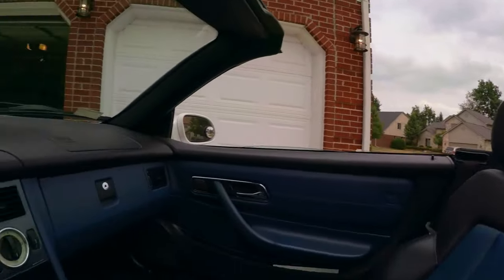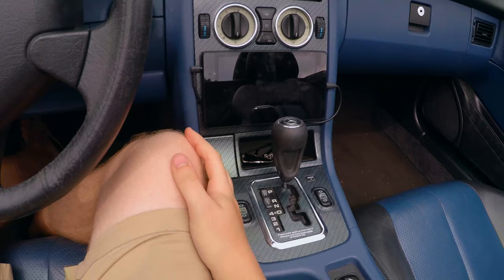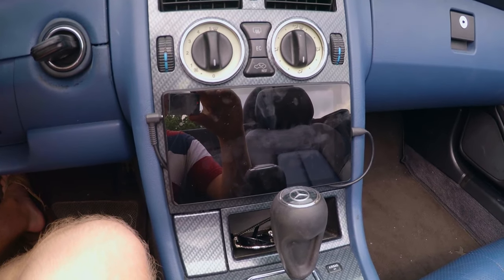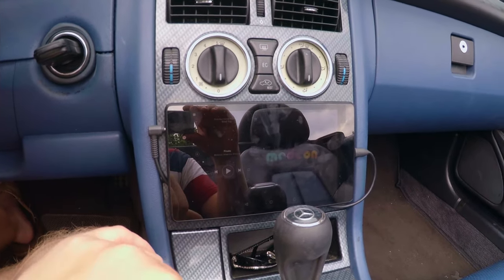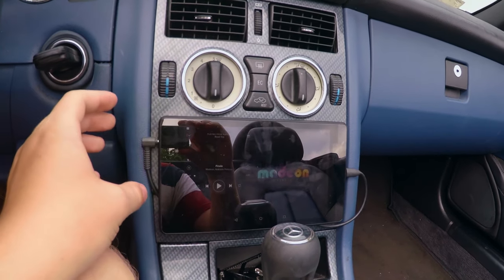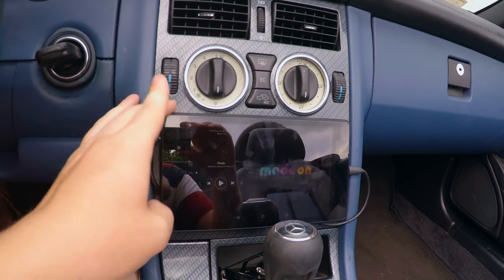Hello everybody and welcome back to Shy's Boxes. Today I'm going to be showing you how to deal with your old head unit. This, as you can probably tell, is not an old head unit — this is a Nexus 7. And today I'm going to show you how this is installed and how you can do it really, really cheaply.